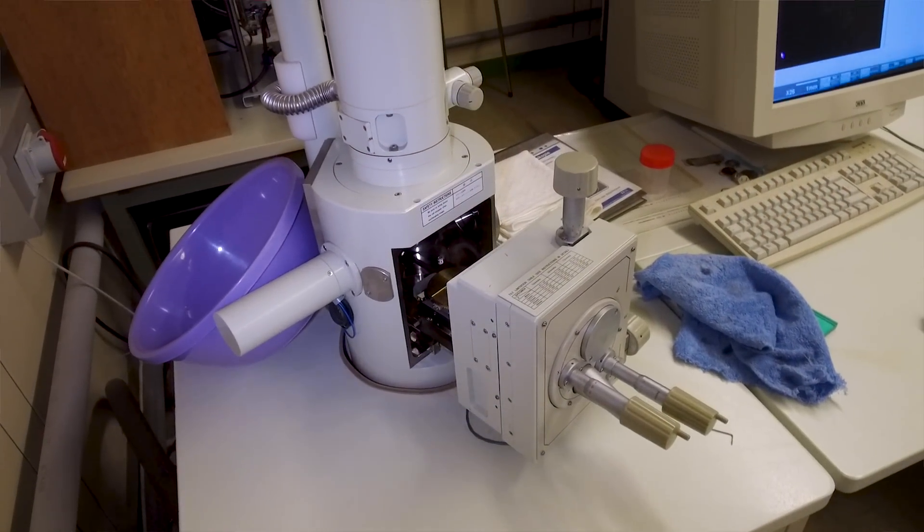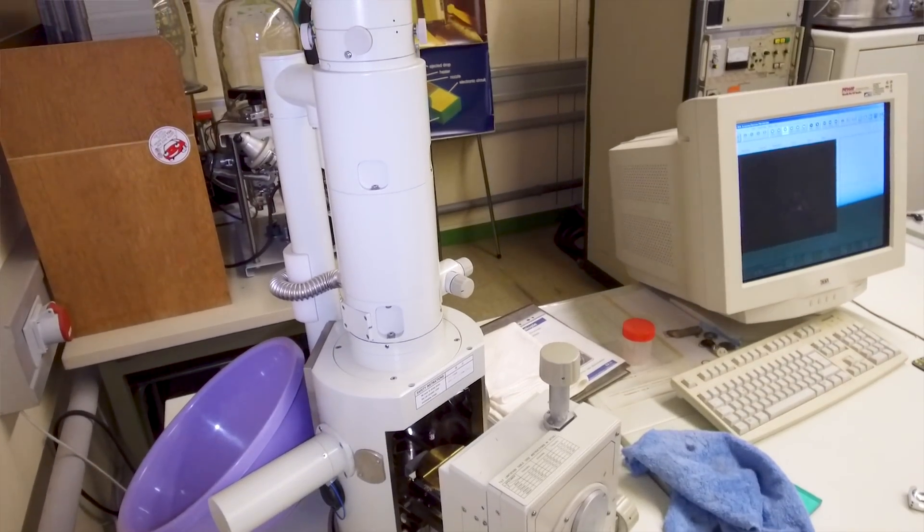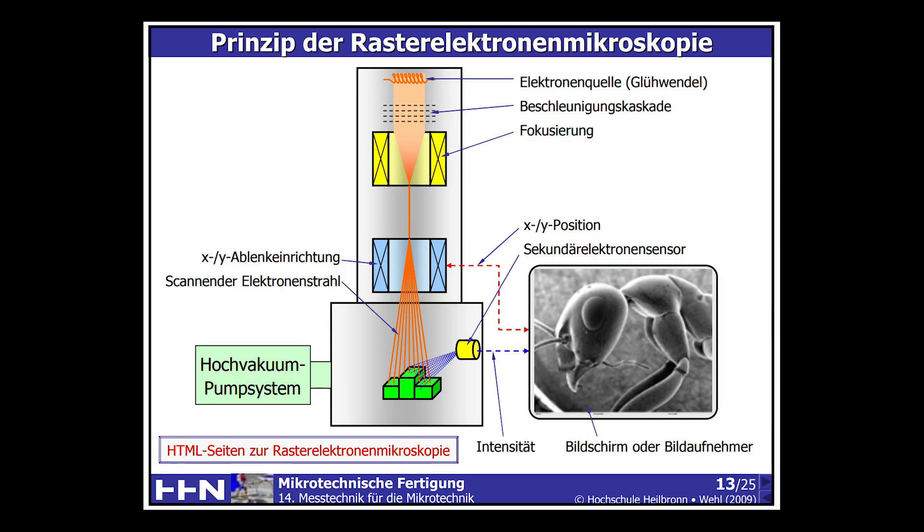If you're not really familiar with an SEM, it's actually quite simple. The main difference is that we're not using normal light — we're using electrons to scan the surface of an object. We have a cathode emitting electrons, and an electron beam which is focused by magnets. This beam scans the surface, which is why it's called a scanning electron microscope. The reason we use electrons instead of normal light is because the wavelength of electrons is so much smaller, which allows us to scan extremely small structures.